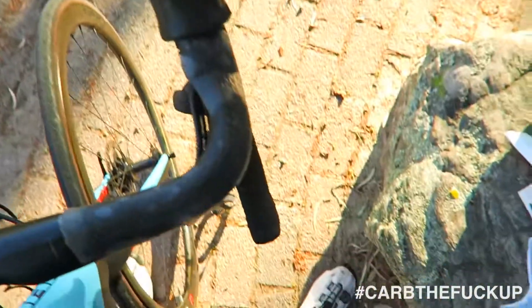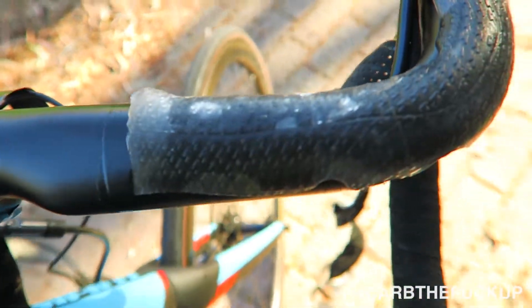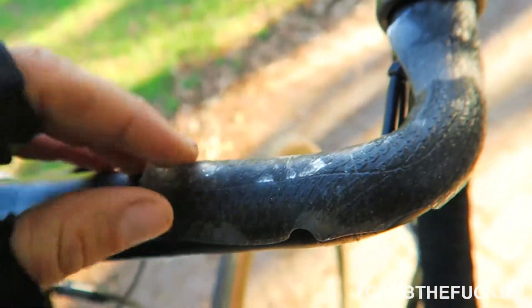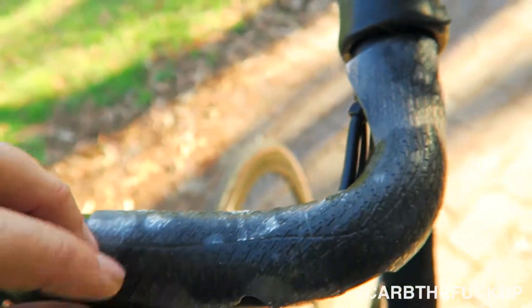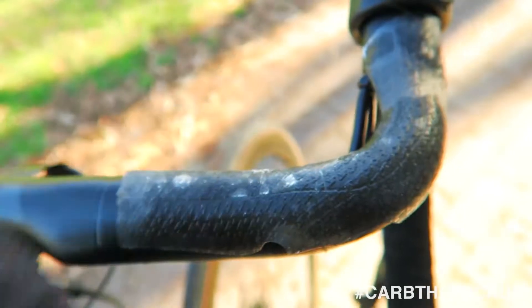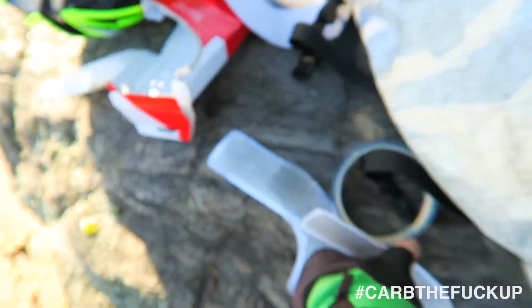So I'm at the top of Norton Summit here and I'm putting on some bar fat. You can sort of see that it's like a jelly, sort of gel. You can take your bar tape off and slip it on — you can put some tape around there, we'll show you that later. But this is what we're dealing with — it comes in these sort of strips.